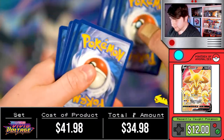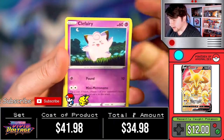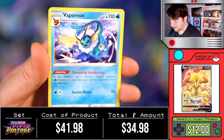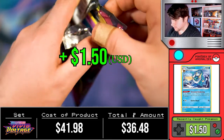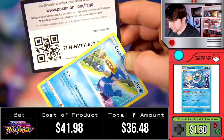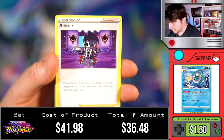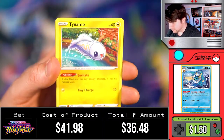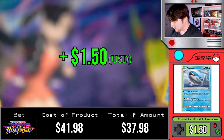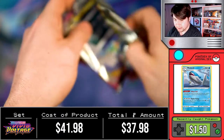Unfortunately it looks like we're getting absolute poop out of this last box. If you see that green card you can almost throw it away, though I do think you can still get an Amazing Rare — if you guys know the answer please let me know in the comments. We got a Vaporeon non-holo. Two packs left. Cramorant, then a Clefairy, Wailmer, Tynamo, Exeggcute, Pincurchin, and a Wailord.